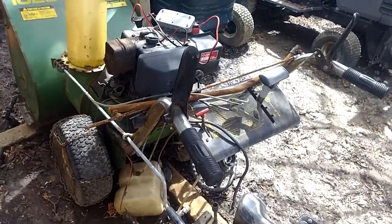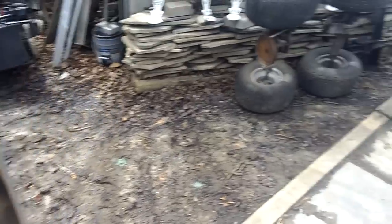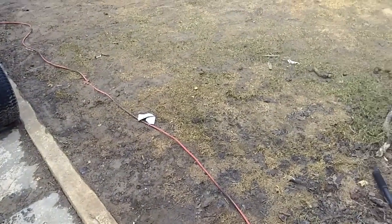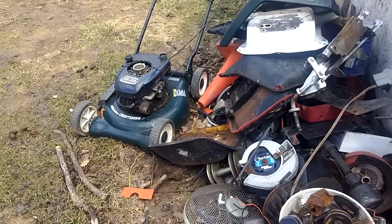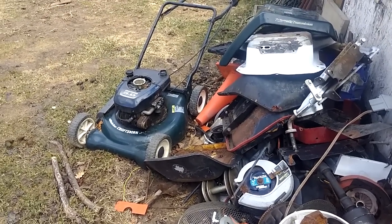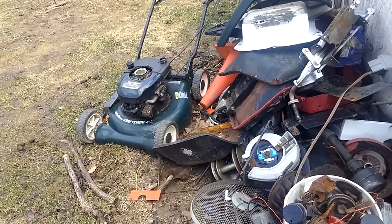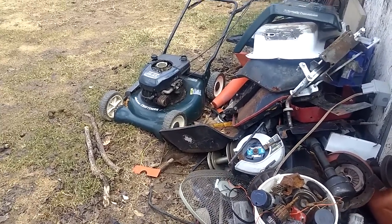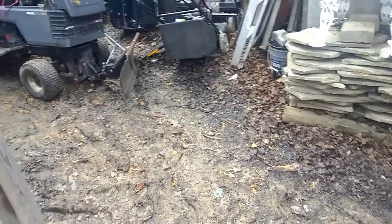Hopefully I'll be getting rid of the scrap soon - as soon as the ground dries up a bit more I'm getting into lawn mowers. All this is obviously scrap except for that deck; that engine is just parts, not much left to it. That deck's not scrap though - I've got another mower with a good engine that needs that deck. That's pretty much it for this quick update.